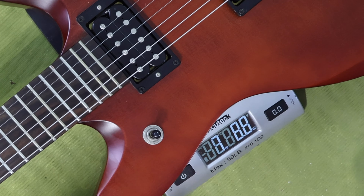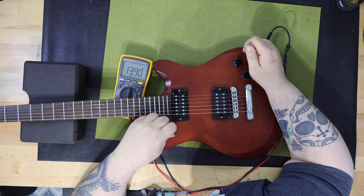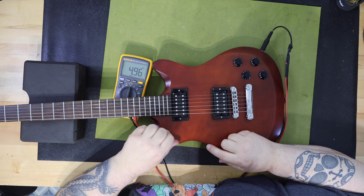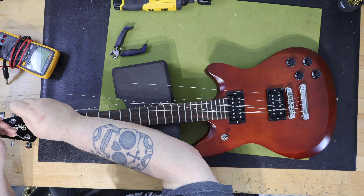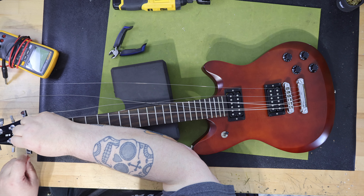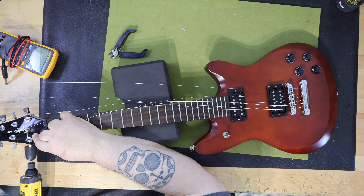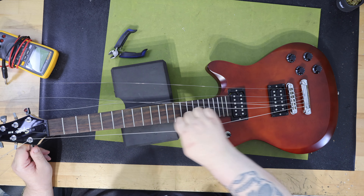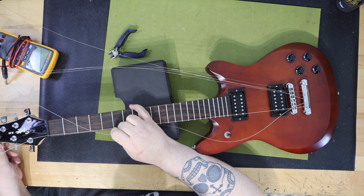My guitar weighs 7 pounds and 2.8 ounces, or 3.254 kilos. Measuring pickup impedance: the bridge humbucker measures 13.89k ohms, both pickups together measure 4.96k ohms, and the neck humbucker measures 7.72k ohms. I was doing setup on the guitar and trying to lower my string height. I bottomed out the bridge and was not able to make any more adjustments — I had turned the adjustment wheels all the way down and still needed to go lower to get an appropriate string height. I did read in forums that some owners have encountered neck angle issues and experienced the same problem.